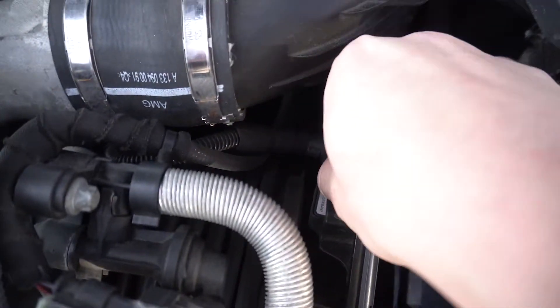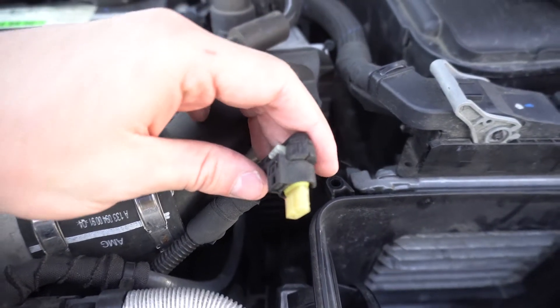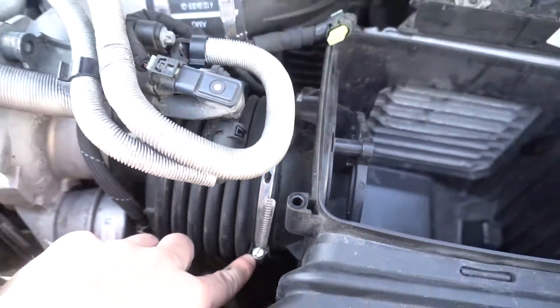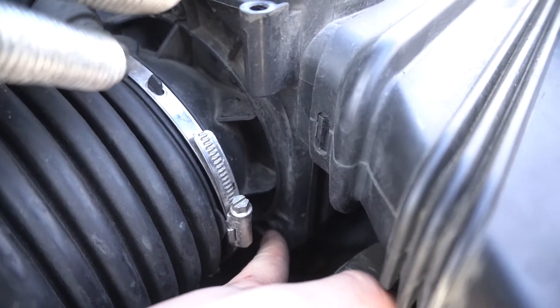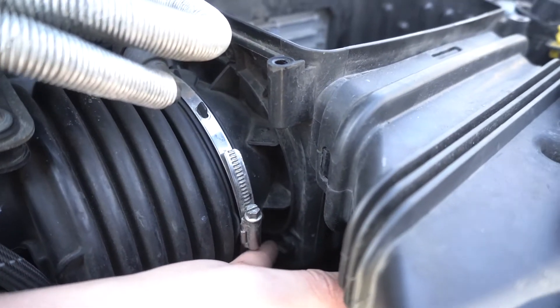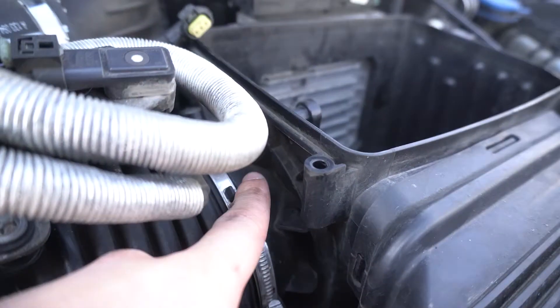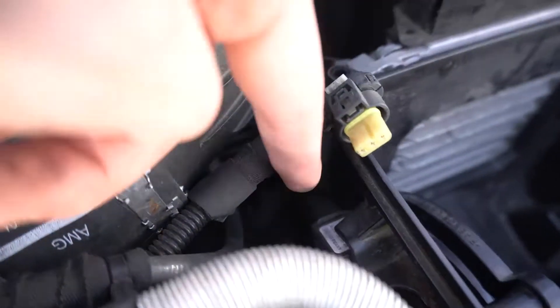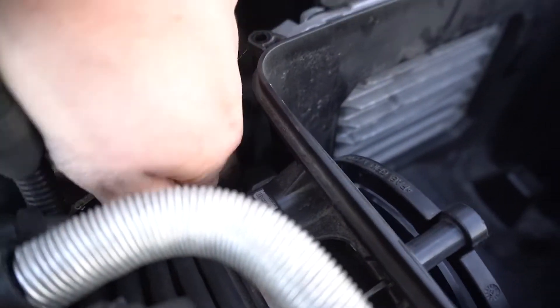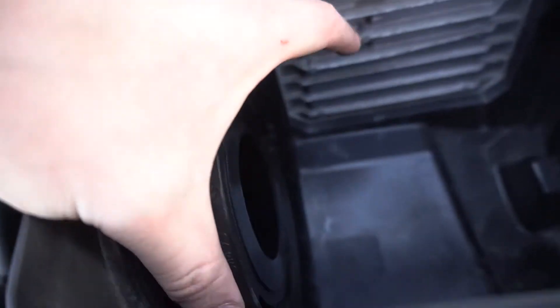Now we just got to disconnect this. Now that this is unplugged, we're going to loosen this clamp right here. And now there are three screws — one screw here, one screw here, and another one way down below right here — connected to the air box. We're going to get this out.